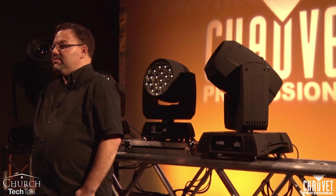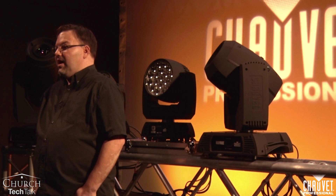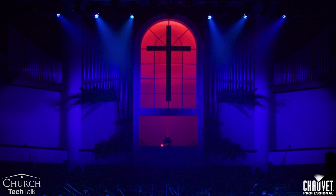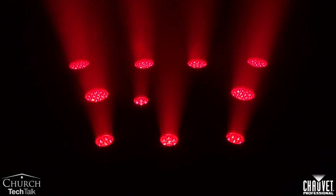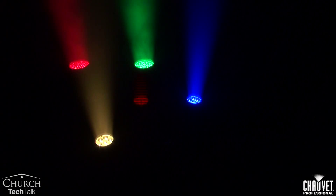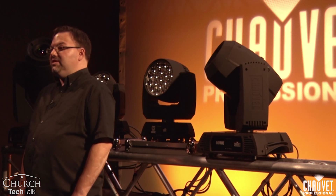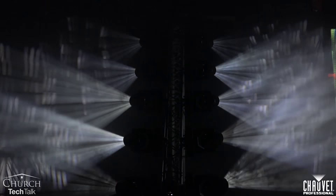Next on our list is the wash fixture. I think the wash fixture is a great bang for your buck, especially for those churches that aren't going to put haze in the air. With a wash fixture, because it has the capability to do a tight zoom or a wide zoom, it gives you a lot of versatility. You can use it as a focusable special, to wash the stage, as backlight, or to light drape and scenic pieces. Now this brings us to the hybrid fixture — a combination of a spot and wash fixture with the added functionality of a beam fixture as well, which gives you great versatility in your lighting rig.